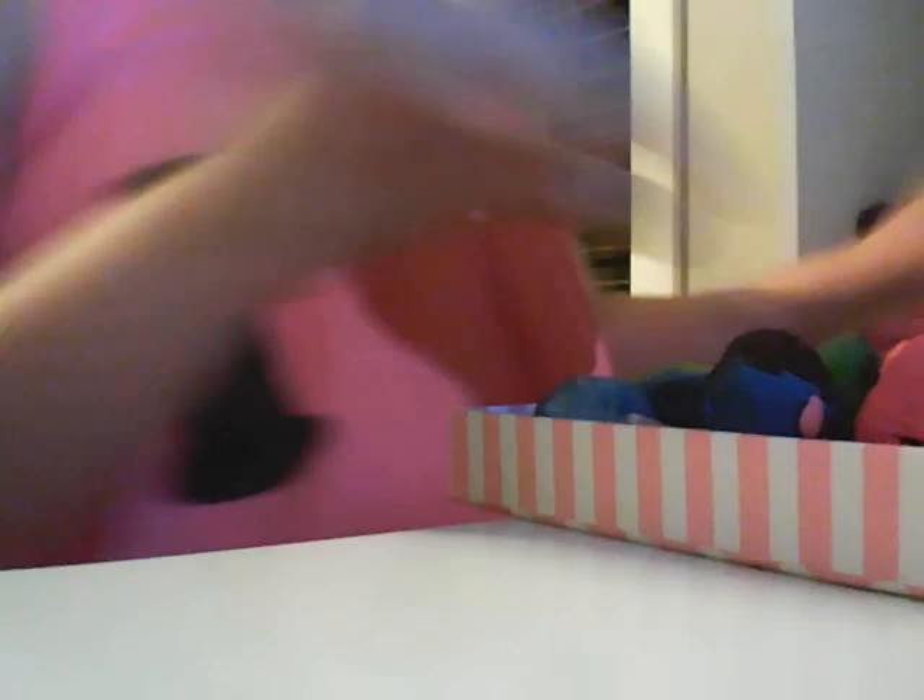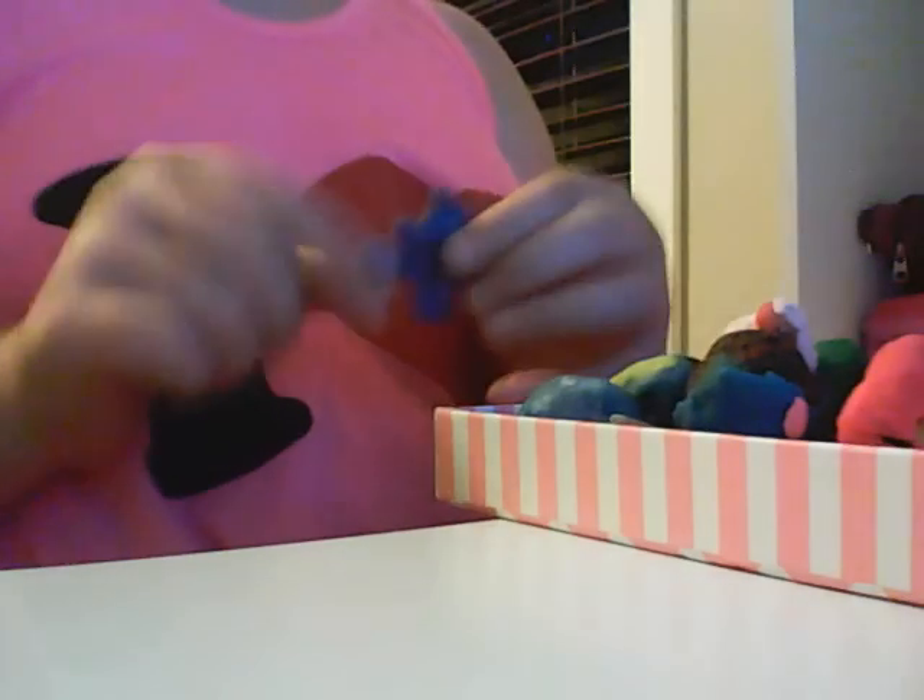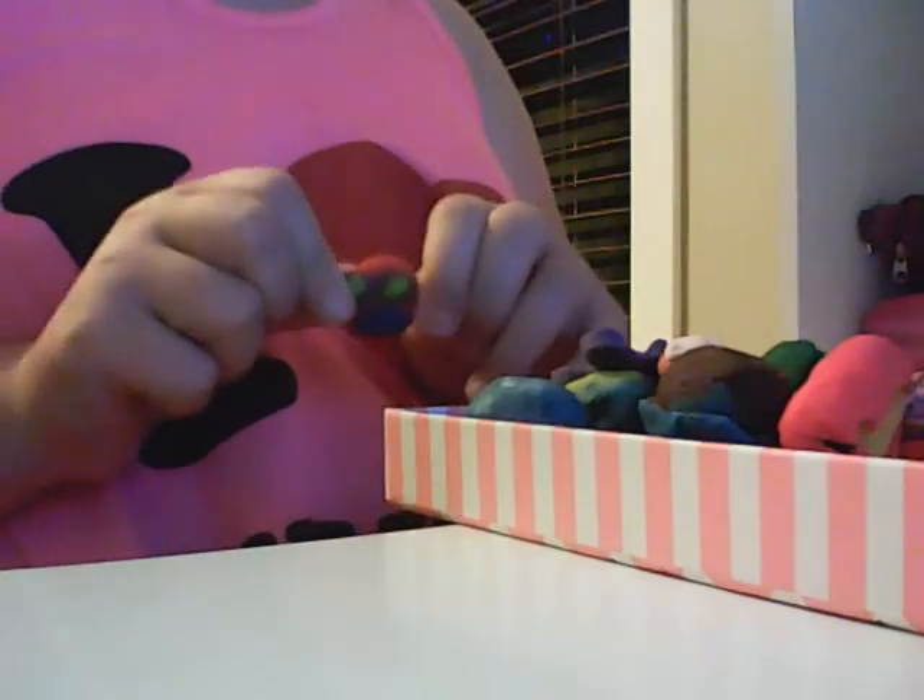I made this Oreo. This mushroom from Mario. I made this teddy bear. I don't know this. My cousin said it can be a magical banana. This is another smiley face.